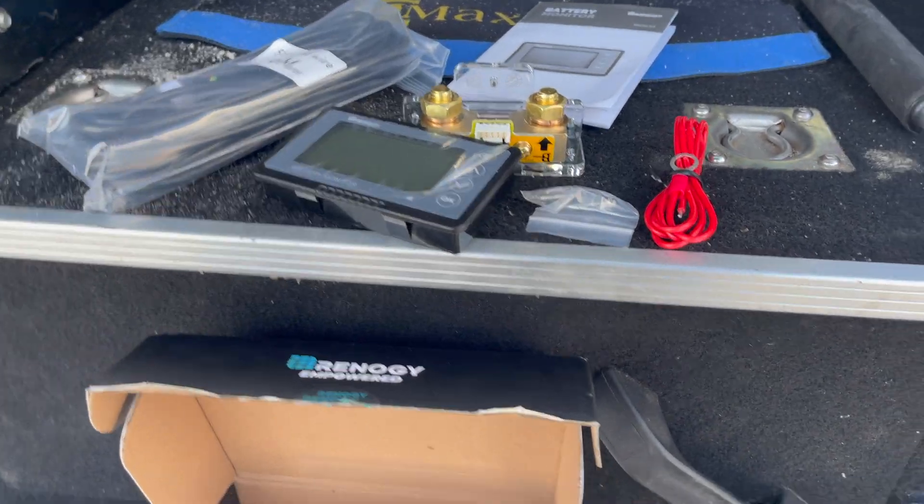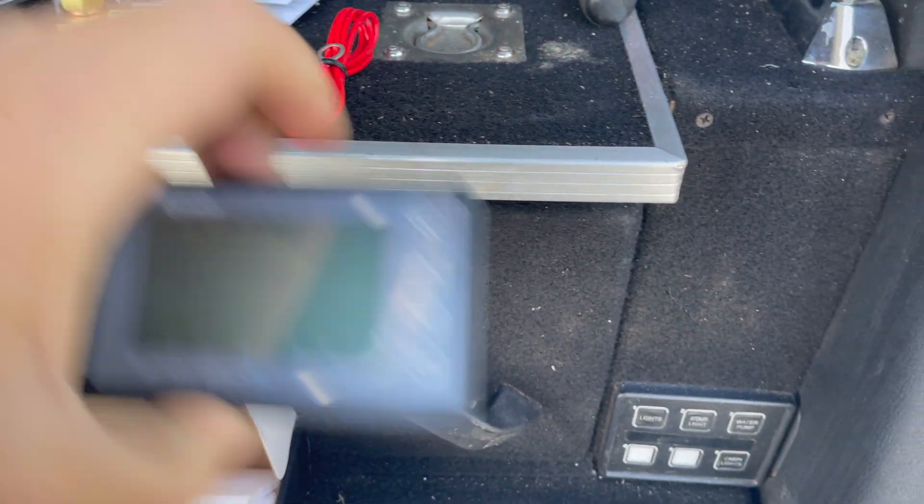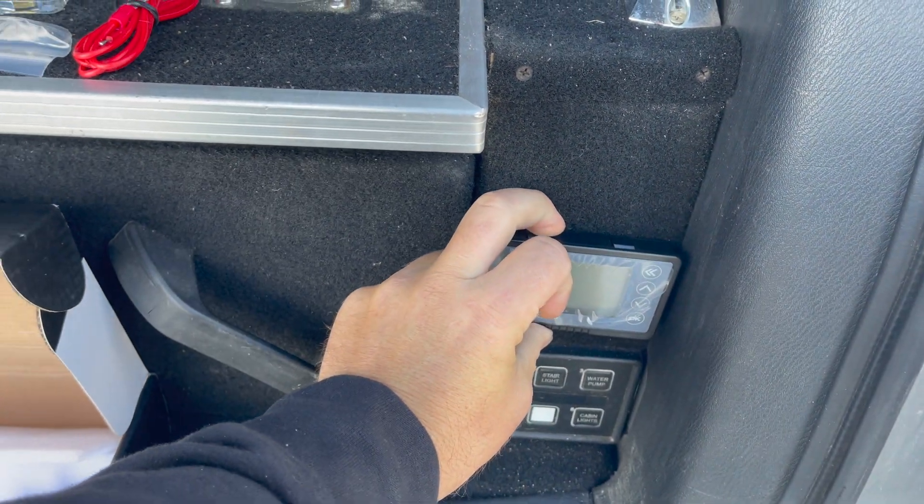Alrighty, I'm going to start by removing this panel and then we'll see if we can get the screen mounted in there. It's going to be close.